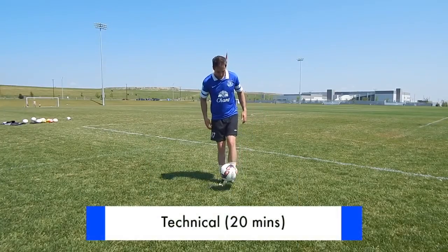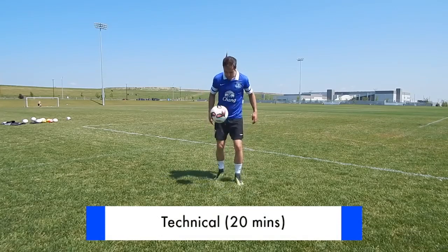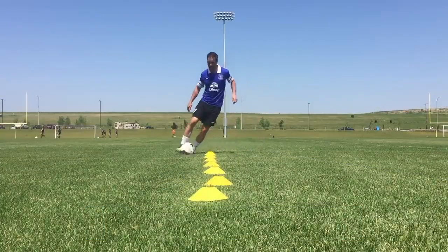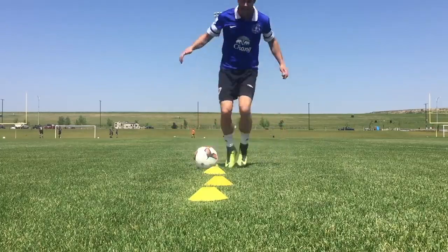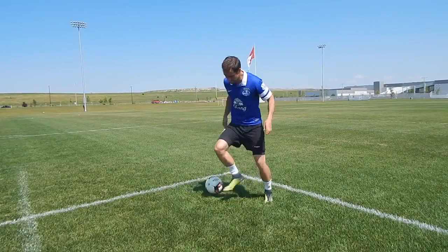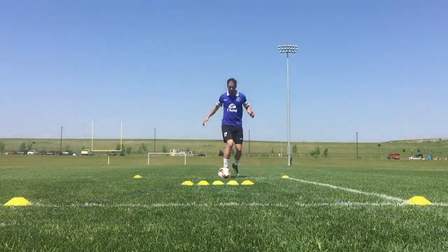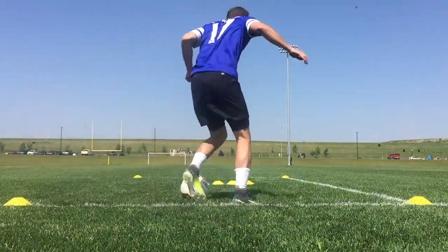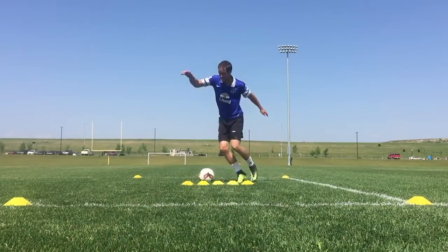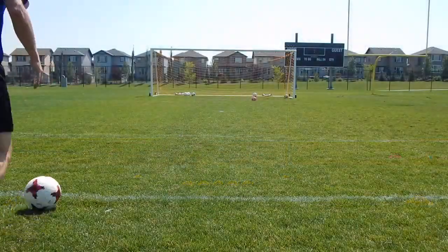Next, you want to move into technical training. This should be the biggest component of your individual practice. Obviously you want to improve your fitness, but you want to develop football-specific and soccer-specific skills, and for that you need the ball at your feet. There are many different disciplines you can practice: fast footwork, dribbling, 1v1 skills, changes of direction with the ball, and obviously shooting and finishing. It's difficult to practice passing and first touch by yourself at the field, but I'll make a video in the future to show you how to do that with a wall or even at home.